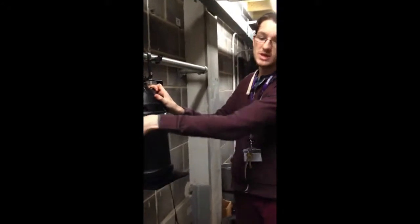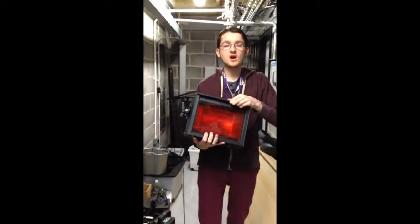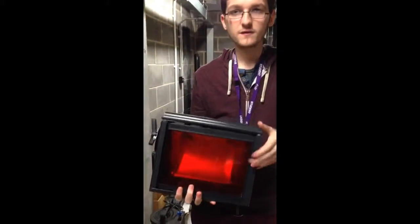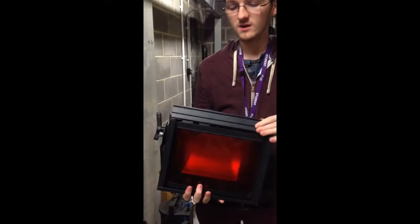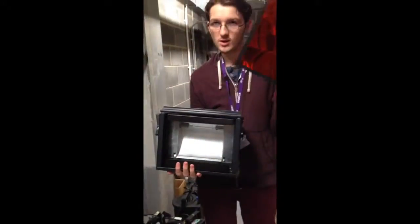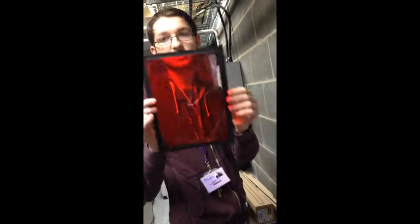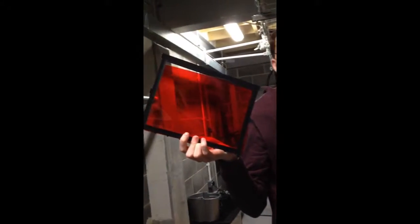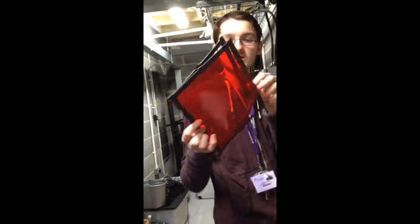That's the same process across all of the lights we have. If I just grab a flood, you can see this one has a red gel in. To remove a gel from a flood, you lift up the little spring-loaded flap — that's what's stopping it from falling out — then pull out the frame. Normally you would open these and slide it out.